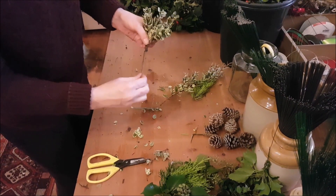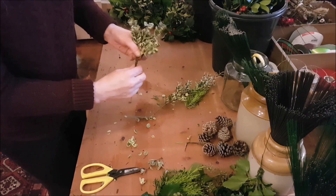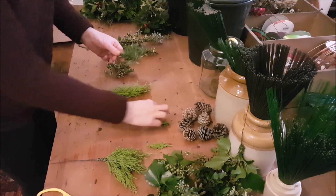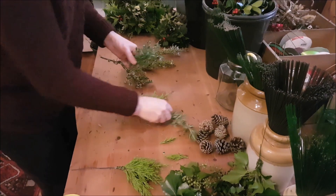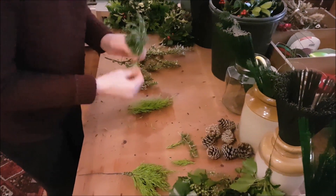You want your stems to be clean so that this wire stays tight. Once this dries out a bit, you don't want these coming out later. I've got some really nice rosemary here. So if you just get it into a nice little bunch, we want all the bunches to be roughly the same size so that the wreath looks really neat.